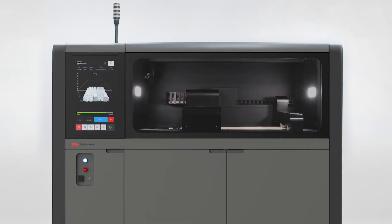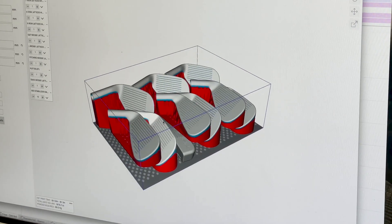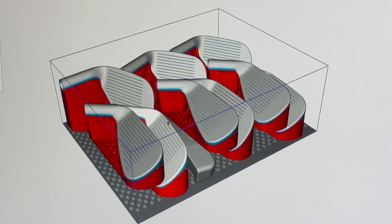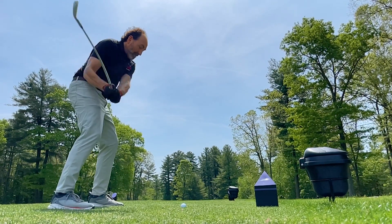Desktop Metal's Shop System printed multiple forms of this club in one day and was able to produce tens of iterations in a week, allowing club designers to fine-tune their design for what the player needs.